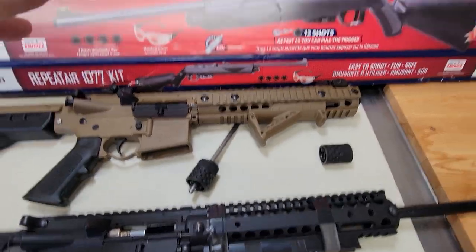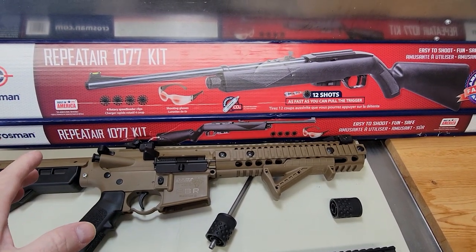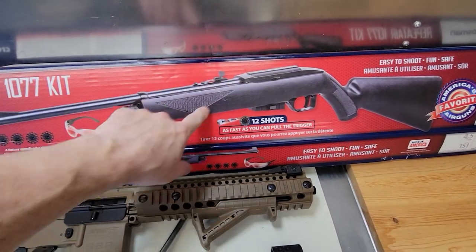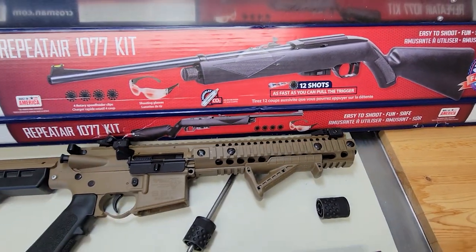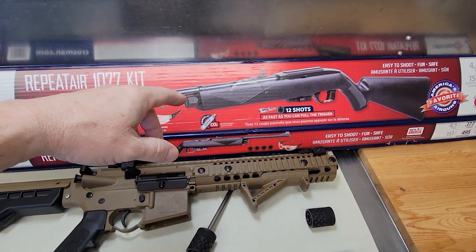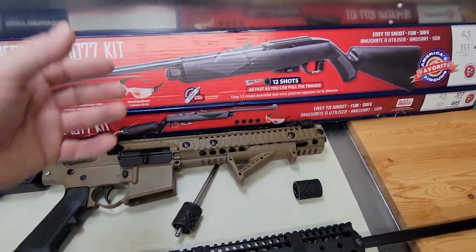I've got a bunch of other parts for extra projects. Sometimes I buy a bunch of different rifles just for the parts themselves, like the tube inside, the trigger, the stock piece. I can make some pretty cool stuff out of this and have a bunch of extra parts. So even though the rifle was inexpensive and wasn't very good, I still get a bunch of extra parts that I can make something else out of.